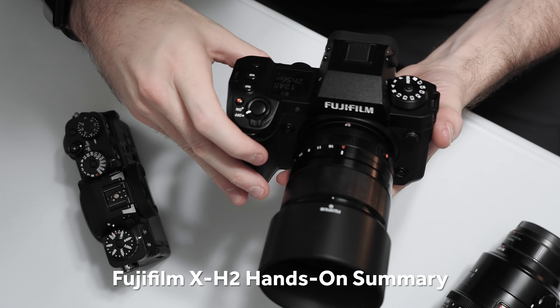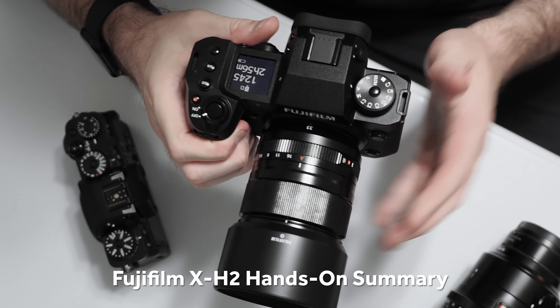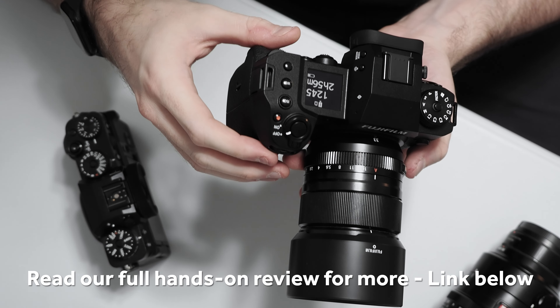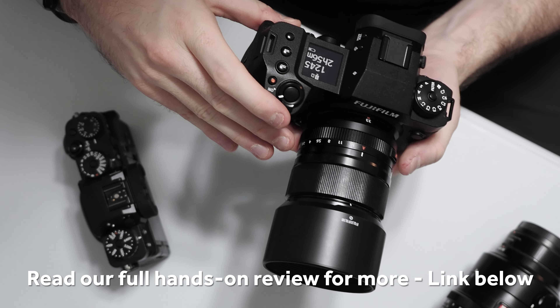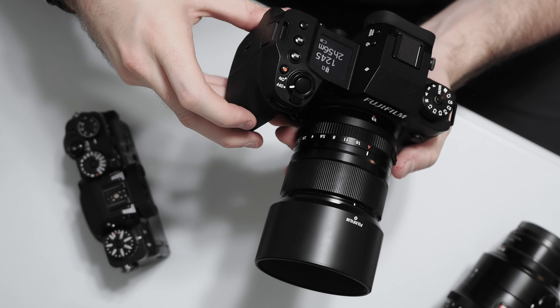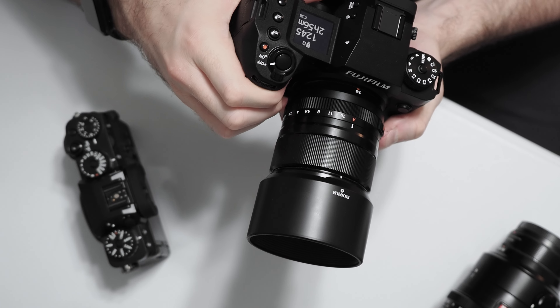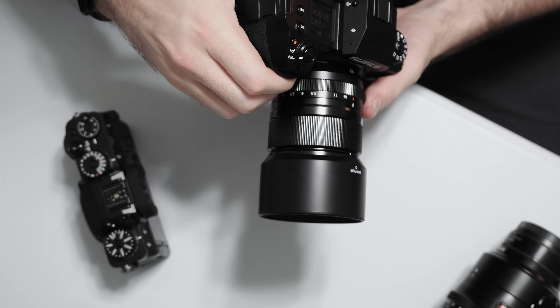That's pretty much all I have to talk about today with the X-H2. Be sure to jump over to Imaging Resource for even more thoughts on the design, the ergonomics, as well as image quality and shooting performance in my full hands-on review. The link is in the description — thanks so much for watching.